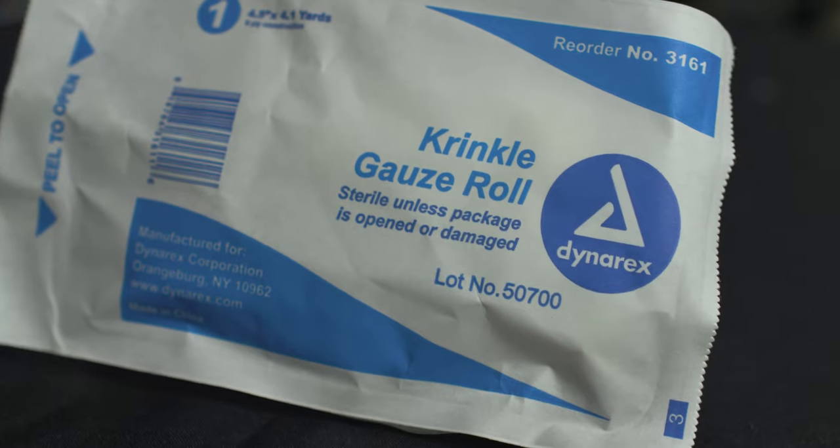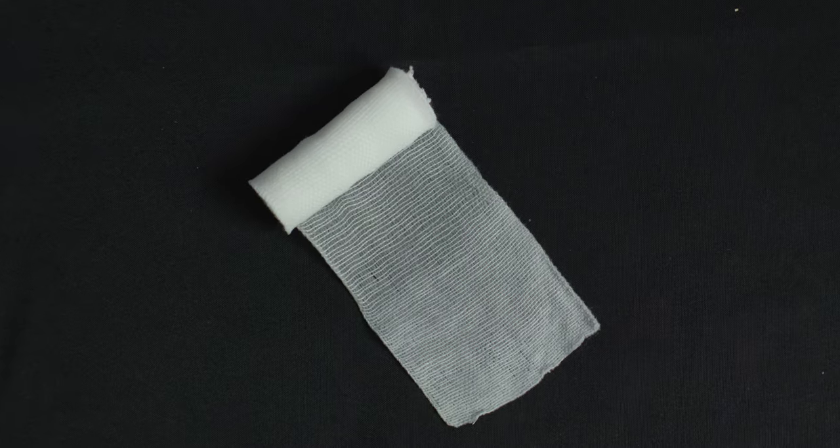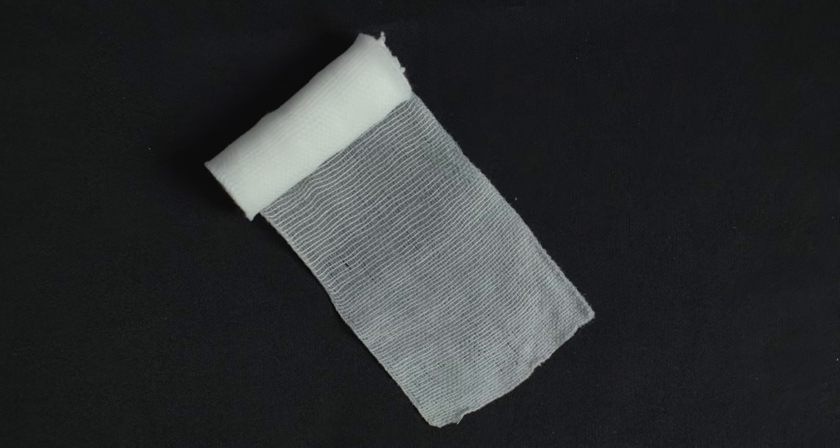This is a short video to run over a couple different types of gauze that we use in our kits. This is really just simple gauze, but it comes in different form factors. We're going to show you a couple different form factors and show you how this stuff is packaged.